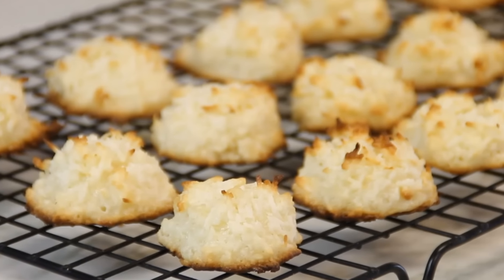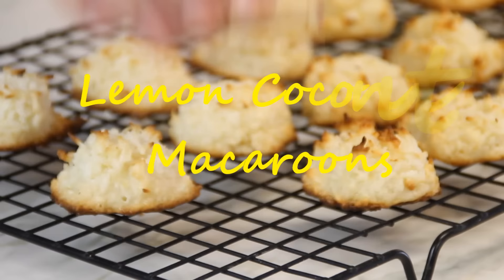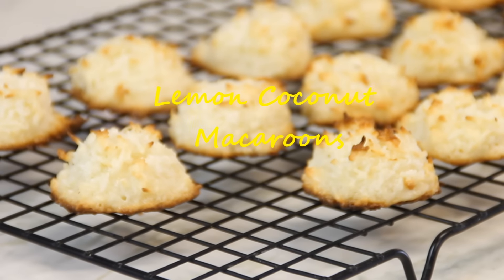Hey guys, how you doing? Dave from Cook and Share here. Today we're making up these simple yet delicious lemon coconut macaroons. You're gonna love them, so let's get started.